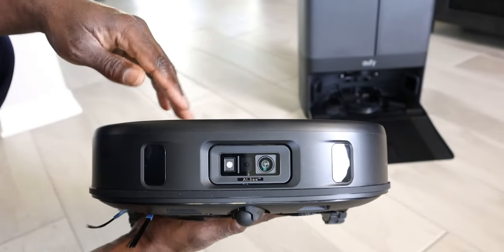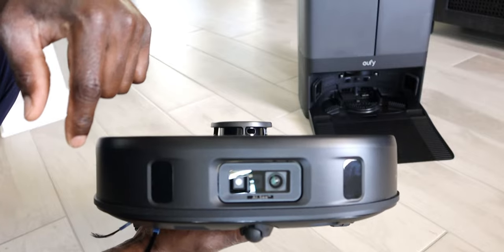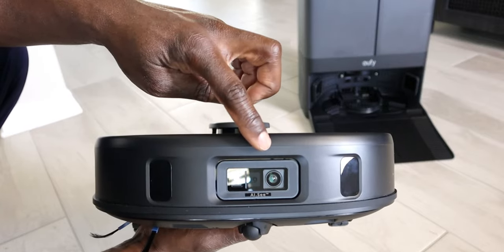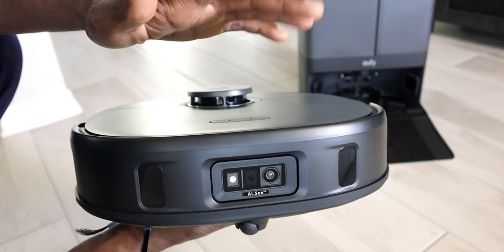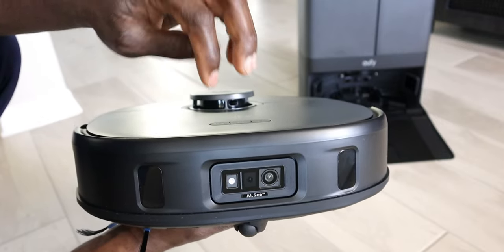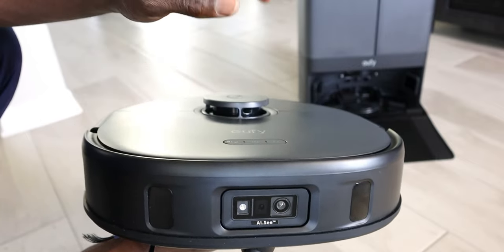Now on the front, you're going to have quite a few sensors - obstacle avoidance. We do have the AI sensor right here in the front. What this does is essentially identify objects and avoid them as well. You can see a camera there and a sensor in the front.